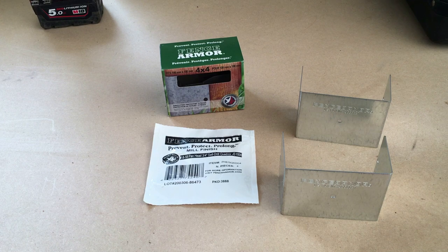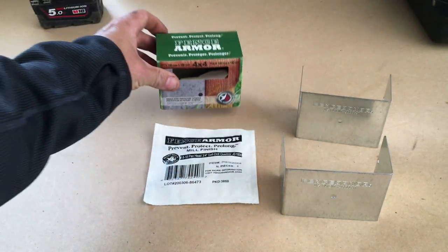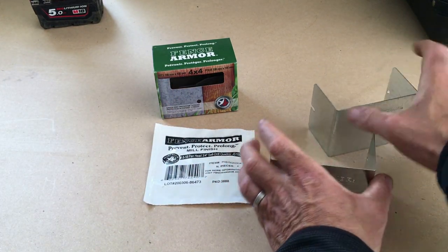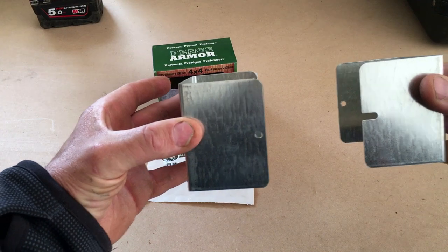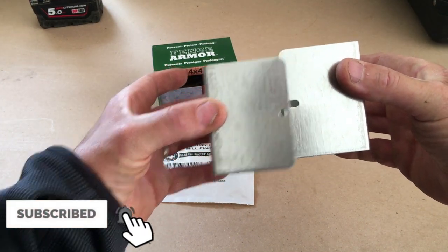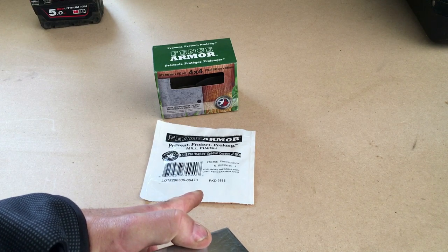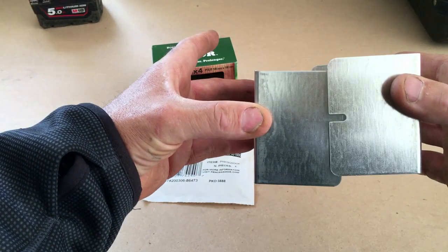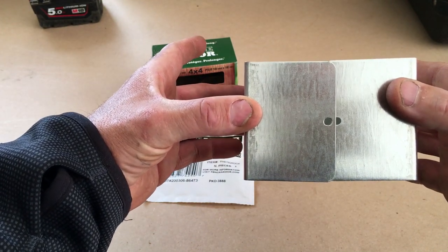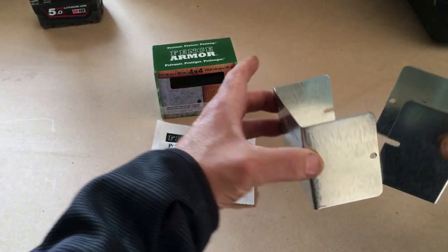The product that protects against strimmer damage is from Fence Armor. What you get in the kit is two corrosion-resistant sleeves that clamp around the four-inch post and screw into position with supplied corrosion-resistant screws. Very simple to fit, and if you fit these on top of the Post Saver sleeve it gives you the ultimate protection.